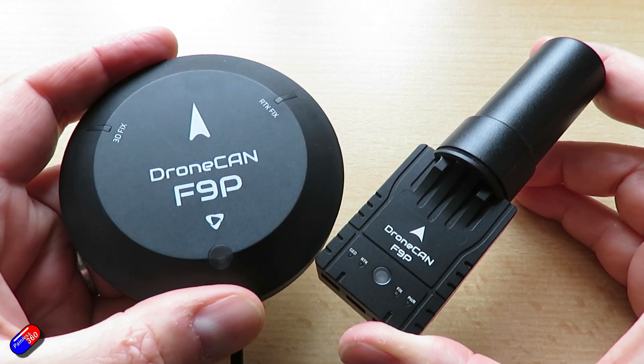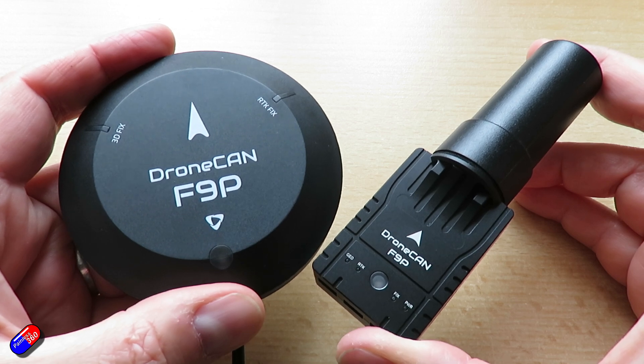I thought this is a perfect opportunity while I'm here and I have Ben's brain to make a video to talk about what RTK is, how you use it, and to get Ben to give a little demo of how you set it up. Let's start at the very beginning. I'll put time codes down below and links to these bits and pieces on the 3DXR website.